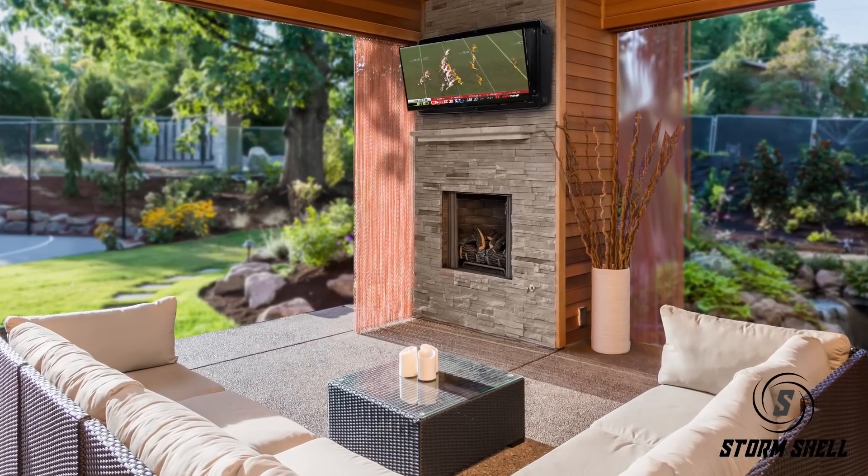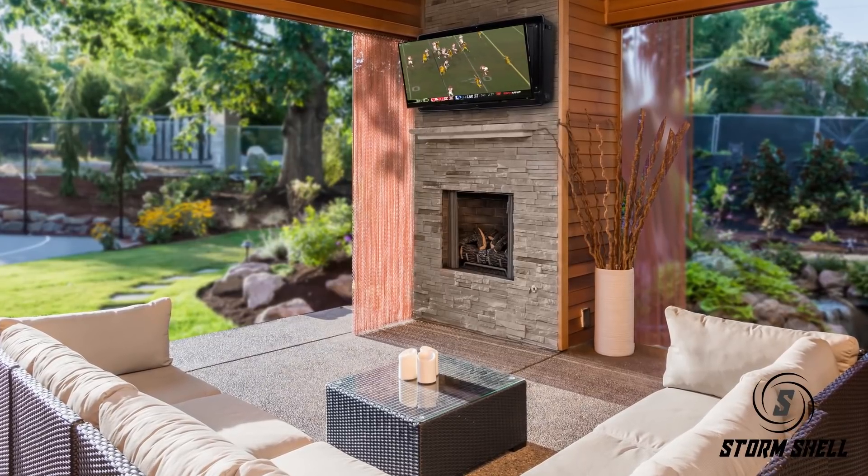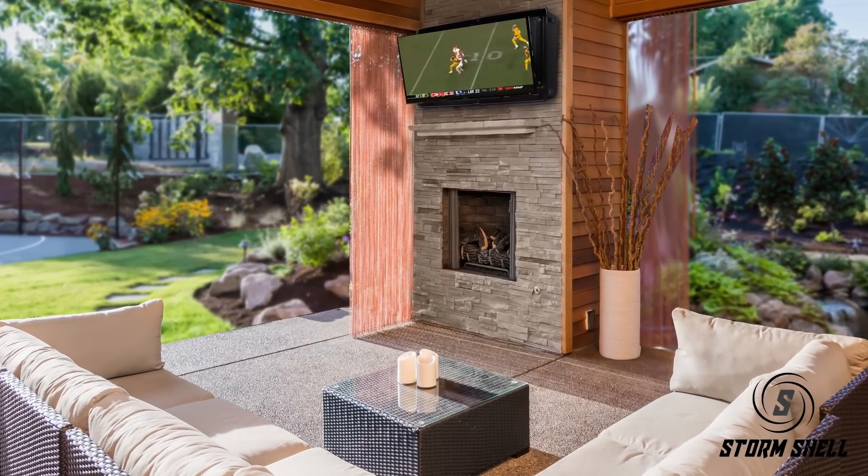Mount the Stormshell to an exterior wall of your home and enjoy years of outdoor TV viewing while protecting it from the elements.